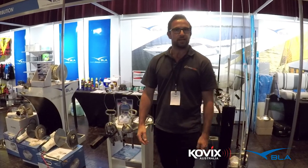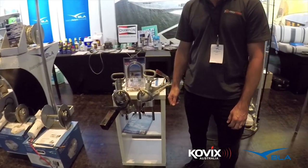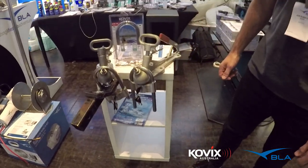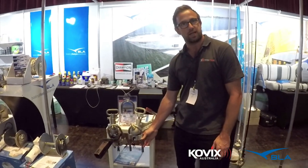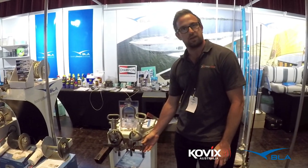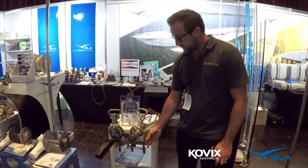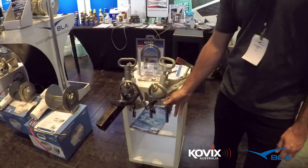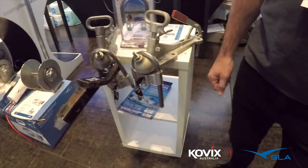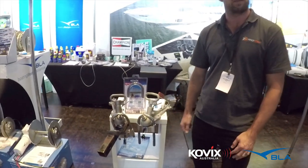Hi, I'm John from Protrek and we're here looking at the Kovix Alarmed Trailer Lock. This is the KVH-88. Very strong, robust stainless steel trailer lock with the added benefit of a motion sensor alarm system built into it. Any movement on the trailer or the lock will trigger the alarm — 120 decibels will sound for about 10 seconds and it will scare any would-be thief away.